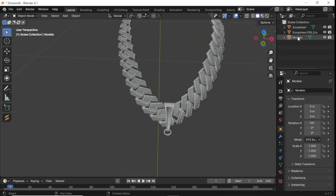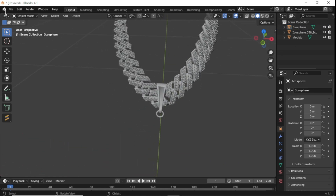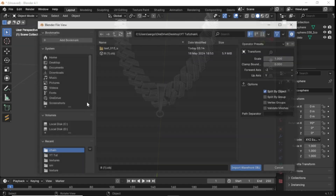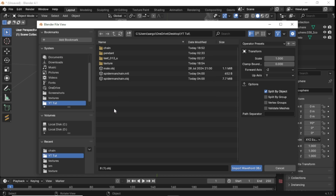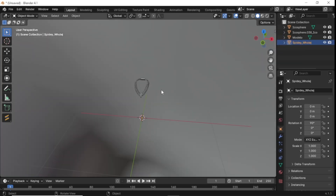Right here you can see I've got my chain broken down into three different pieces. We got all the diamonds selected and then we got the actual chain. Now we're going to import our pendant — for this video I'm actually making a Spider-Man chain, so we're going to import our Spider-Man pendant and size it down to where it needs to be.